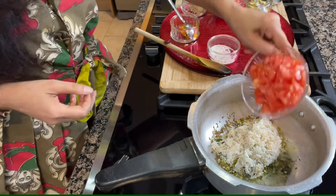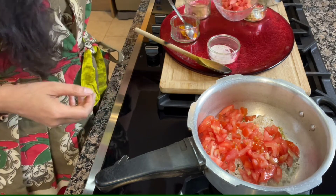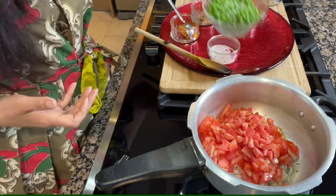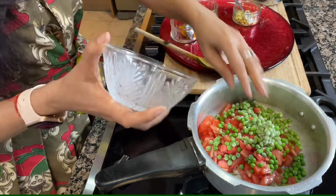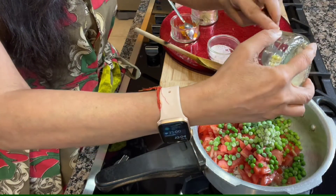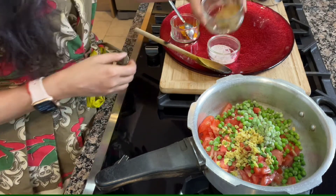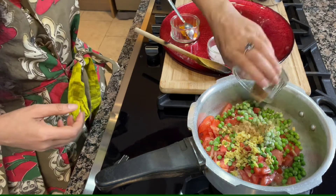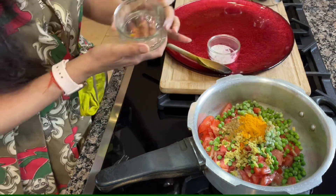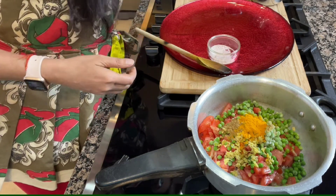And then I will add some chopped tomatoes and chopped carrots. Vegetables will increase the nutrition level. And then I am adding some peas and some ginger. It is a very easy, simple and humble recipe. It will be followed by ground coriander powder and some turmeric. As we all know, turmeric is a superfood and it is very very good for our system. And then some salt.